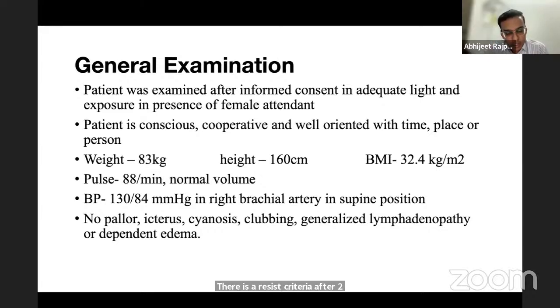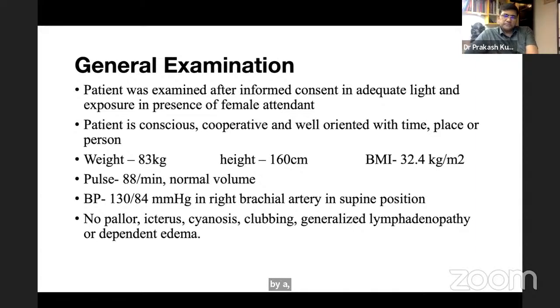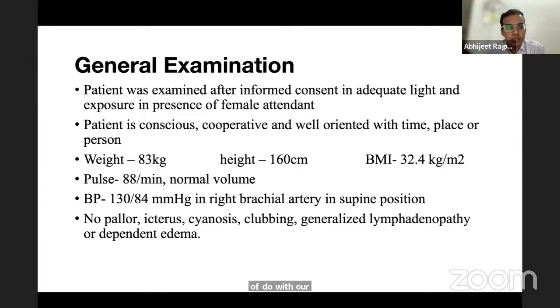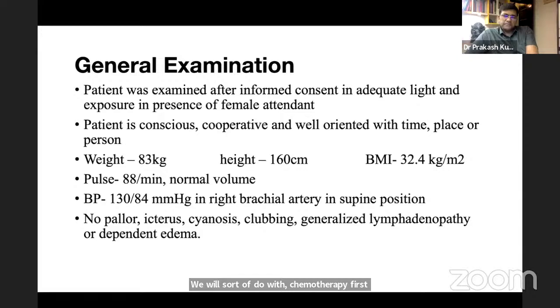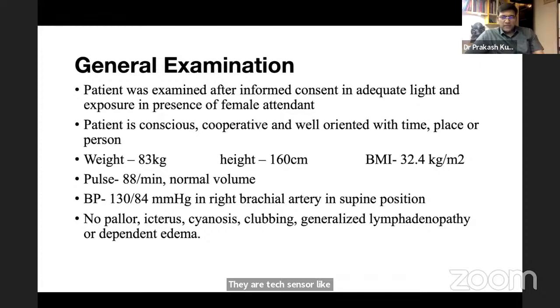The student's case is T4b, N2. Management: since it is locally advanced, neoadjuvant chemotherapy is started first. Regimens include CAF — cyclophosphamide, adriamycin, 5-fluorouracil — or CMF — cyclophosphamide, methotrexate, 5-fluorouracil. Response is assessed after two cycles using RECIST criteria. If responding, chemotherapy is completed then surgery is done. If not responding, second-line taxane-based chemotherapy can be tried.